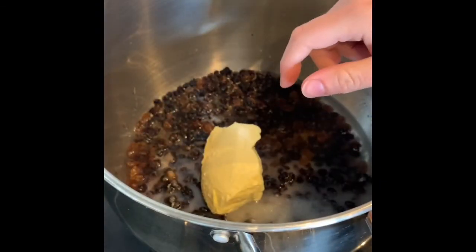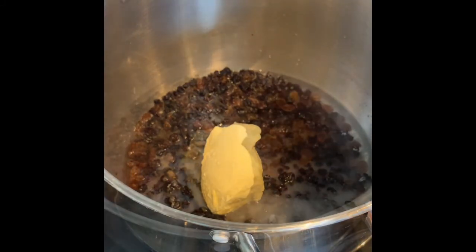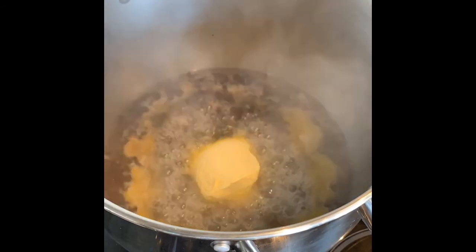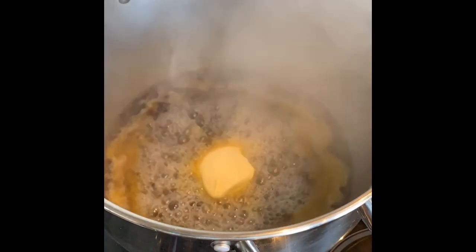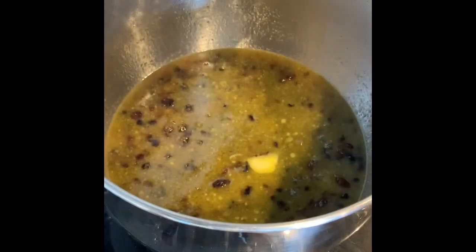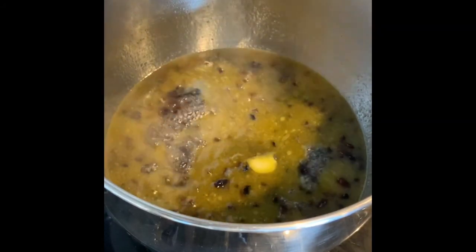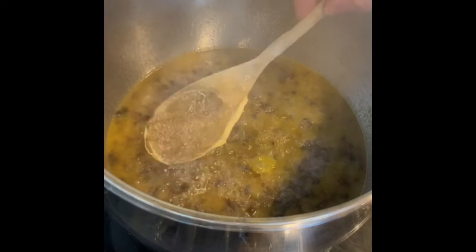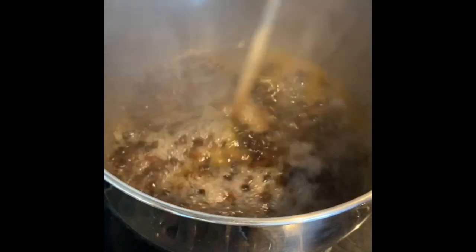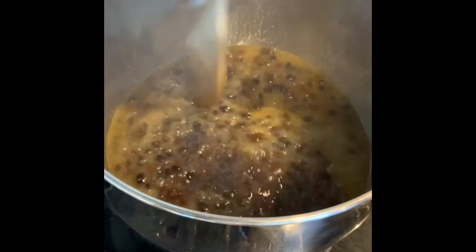You're then going to put this on the hob, bring it to the boil, and allow it to simmer for five minutes. Fruit loaf is one of the only things I still use a wooden spoon for — not my silicone spatula. This is a wooden spoon job. Classical wooden spoon for a classical recipe.